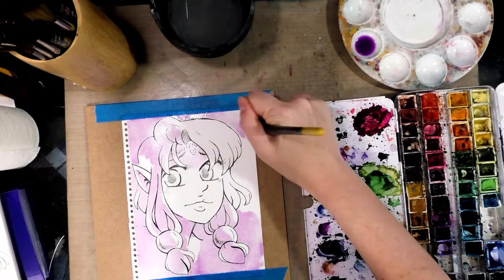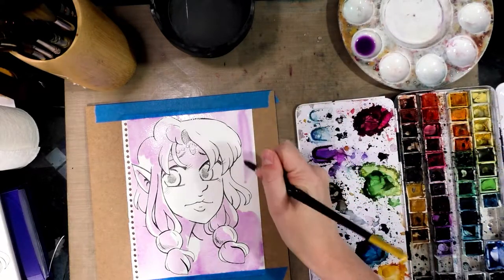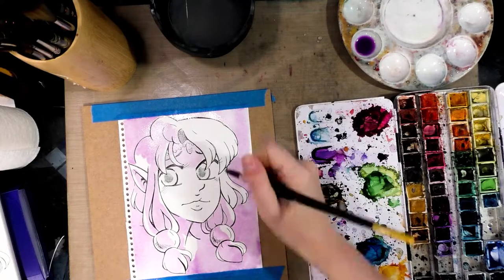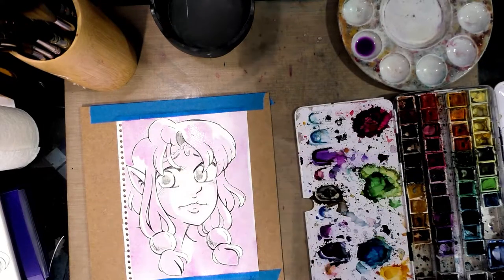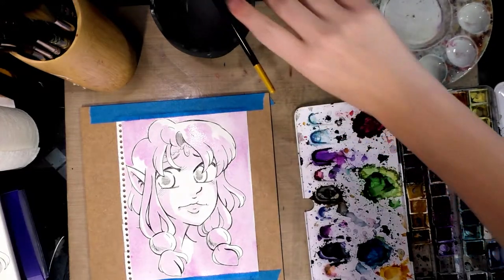It'll sort of make it look like she's inhabiting a space rather than was placed on top of it, even though this is just a simple bust shot — not even a full bust, really more like a head. I'm going to go ahead and give this a chance to dry.